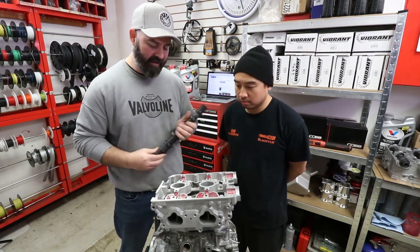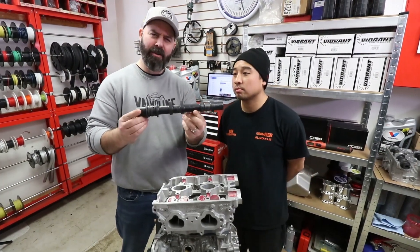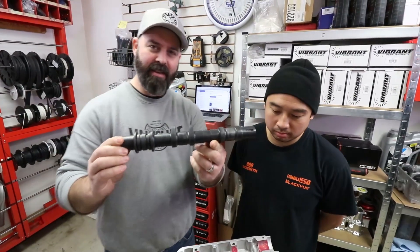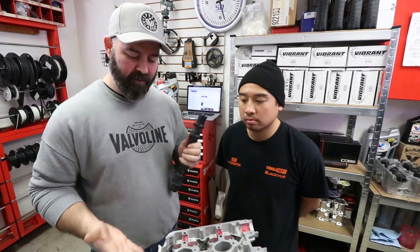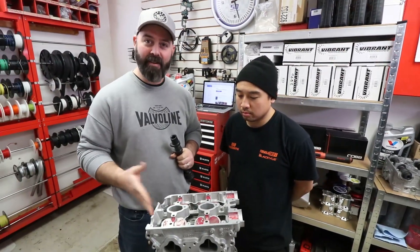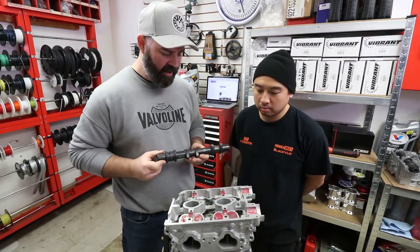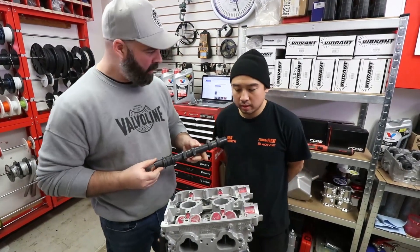Now that Nam's finished torquing down the heads, it's time for my favorite part of every engine build — the bump sticks, the camshafts. Look at these angry Stage 1 GSC cams. This motor revs to 8,200 RPM stock, and with these bad boys and their beehive valve springs, we're going to 9k everybody.